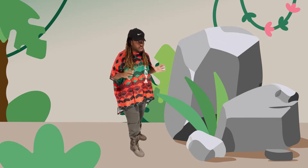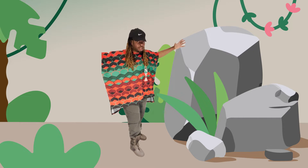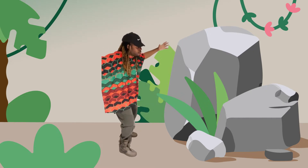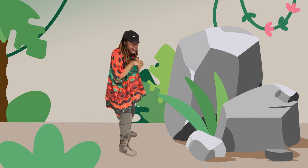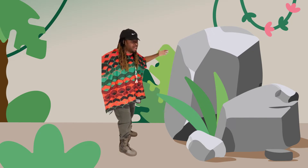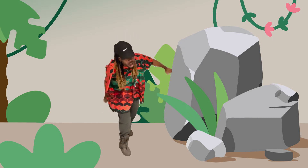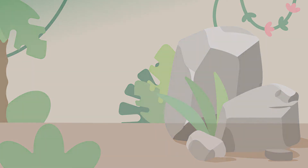Oh my goodness — I see a humongous boulder rock and I can't get around it. It's a humongous boulder rock. Rocks are really — ouch — they're really hard. And they're really big. Let's see if I can get over this rock.